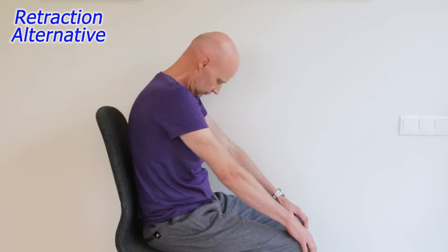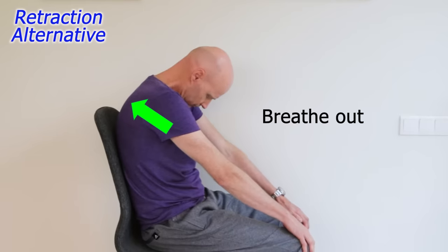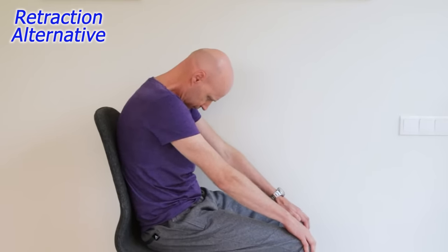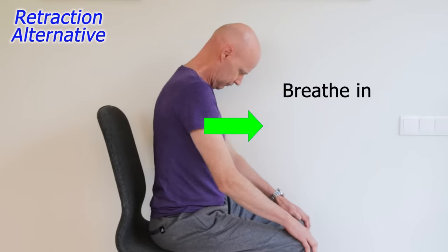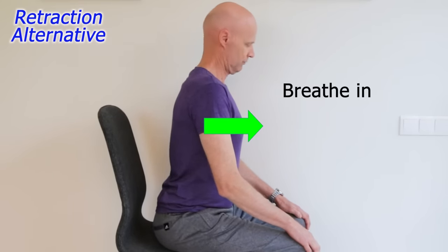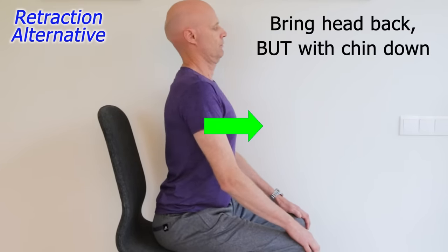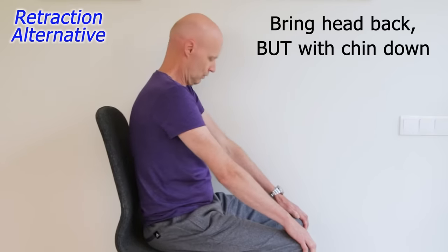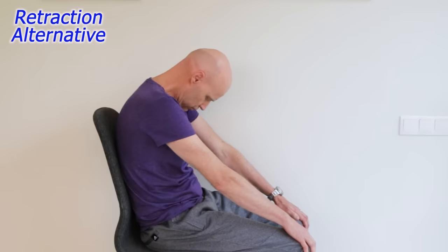A seated thoracic cat-cow is a good alternative way of doing this that's gentler and one that you can easily do in the office. Seated with your hands on your knees, round out the upper back so that you end up looking down at your hands, and breathe out. Then, still looking down, push your chest forward to extend the upper back, breathe in, and finish by bringing the head back as far as you comfortably can, but with your chin down. Repeat 10 times slowly, 1–3 times a day.